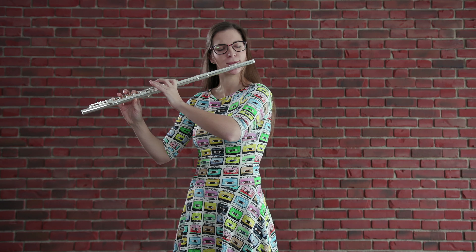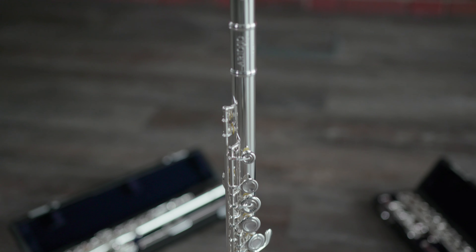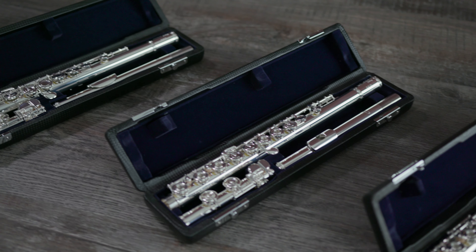On the instrument we have nickel silver hand joint, body and keys silver plated. The Arioso offers three models: offset G, French system and inline.